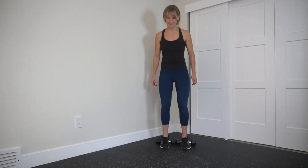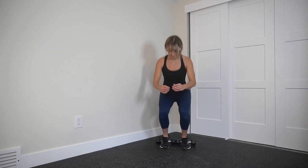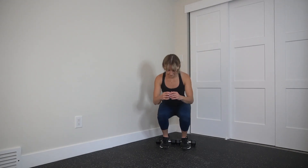Place a couple light dumbbells underneath your heels. You could also use any sort of solid object, even a thick book. The point of this is to allow your knees to travel a little bit over your toes as you squat down.